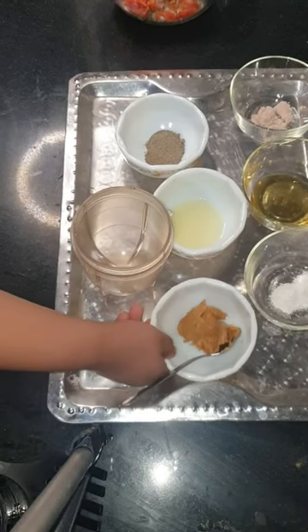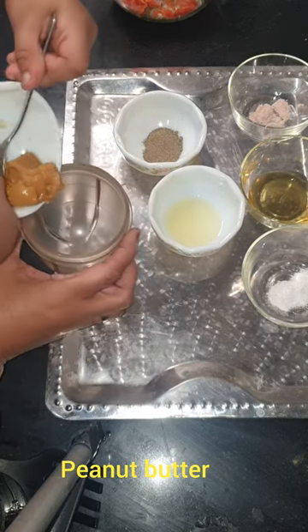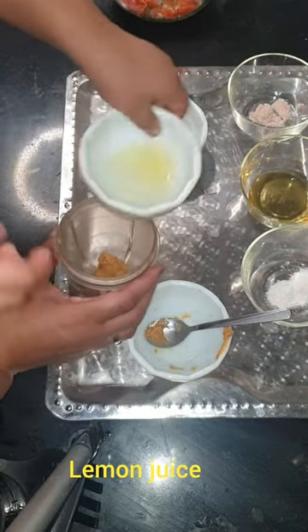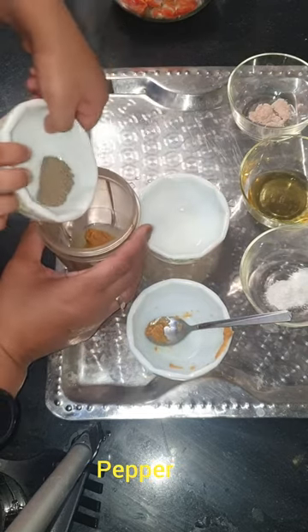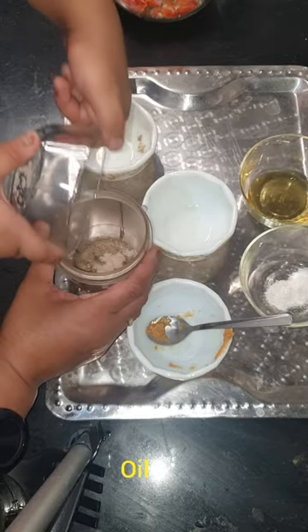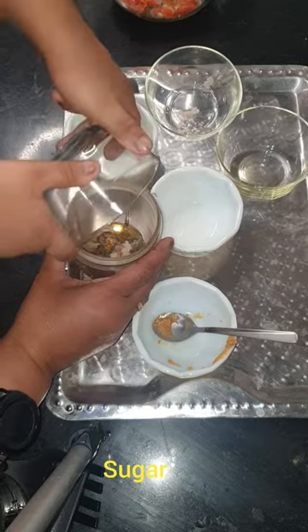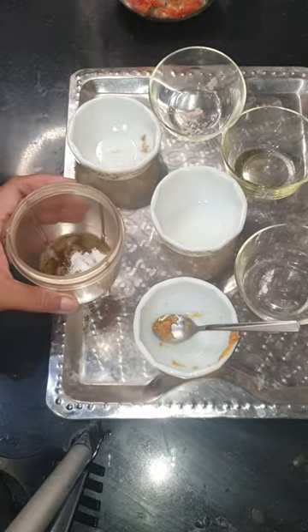Take a mixing jar and add peanut butter, lemon juice, pepper, salt, oil, and sugar. Beat it.